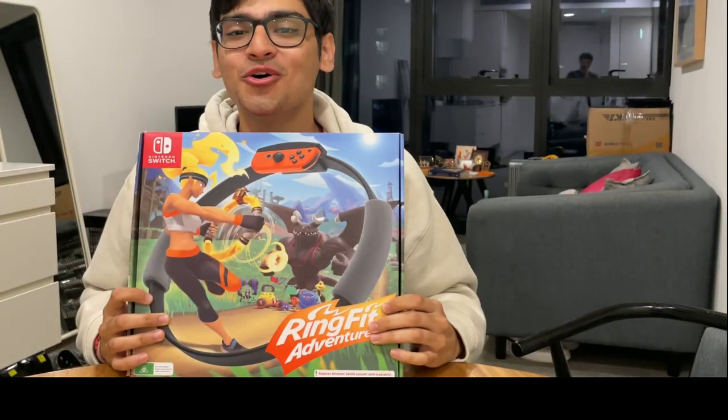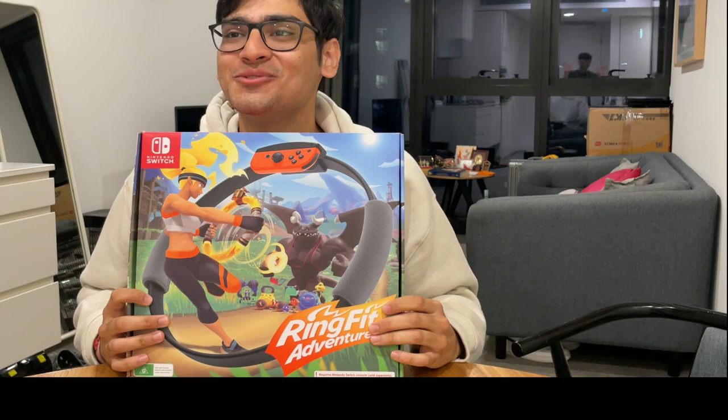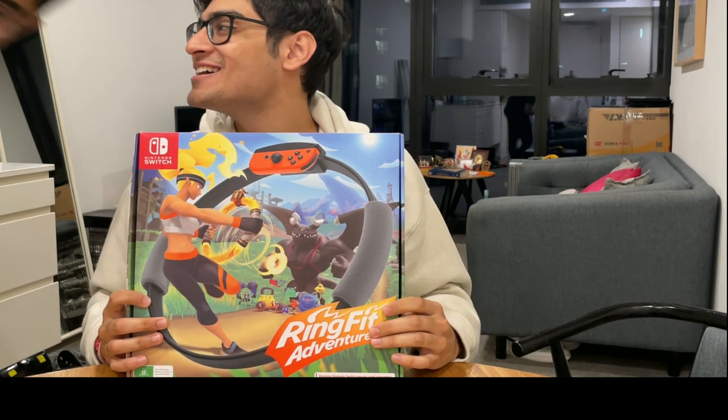Knock knock. New homie alert. Hey Ash, how are you? I am great bro. How you doing? Not bad.